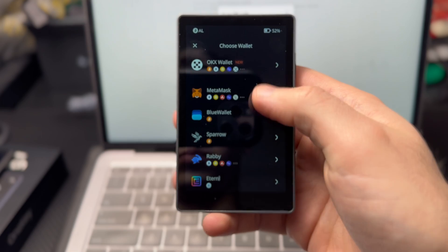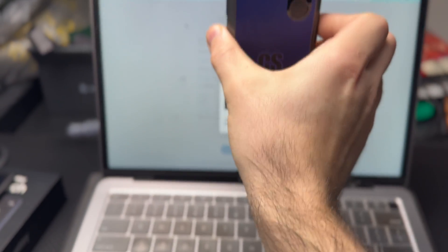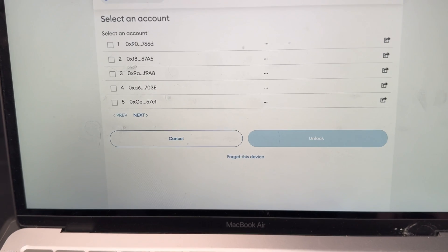The Keystone 3 Pro is my favorite air-gapped hardware wallet, mainly because it comes with an optional air-gapped mode. It also comes with a ton of security features that not a lot of hardware wallets on the market offer. If you want to use it in air-gapped mode, you just don't use the USB cable — you use the rear-facing camera to scan QR codes and a microSD card to update your firmware.